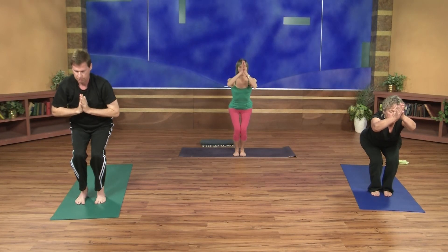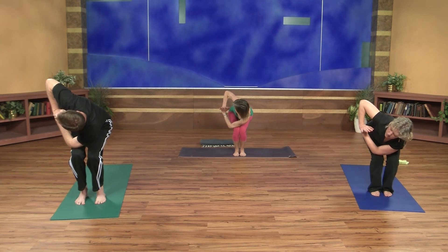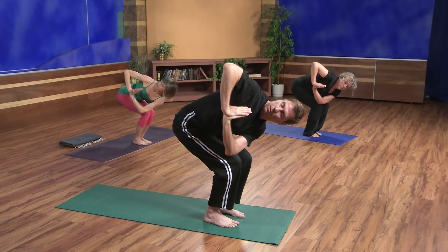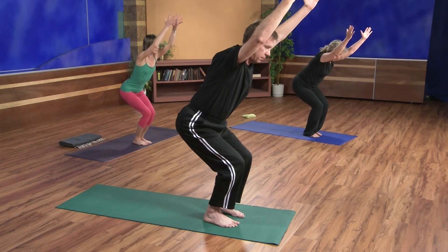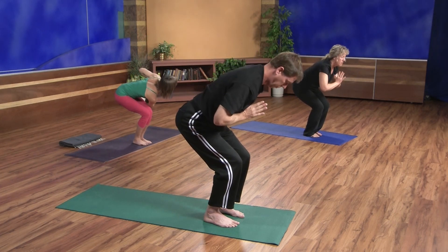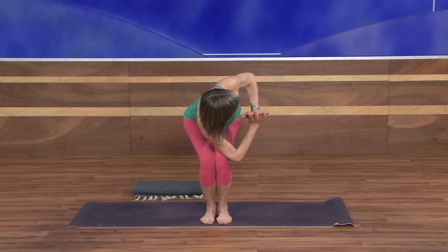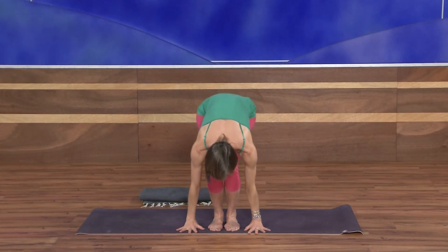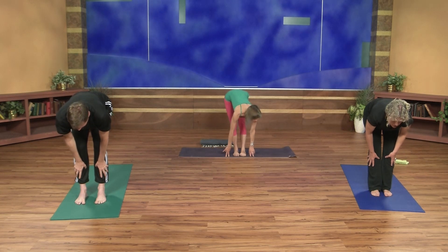Palms come together. Inhale, draw them down to your heart. Exhale, left elbow across the right thigh. Really let the hips lower as much as you can. Draw the belly in and twist. With your inhale, come all the way back to center, reach your arms overhead — very challenging. Exhale, hands come together, palms touch. Right elbow across the left thigh. With your inhale, come all the way back to center, arms overhead reaching. Then exhale, fold, hands come to the floor, knees straighten. Inhale halfway up to extend, and as you exhale return to downward facing dog.